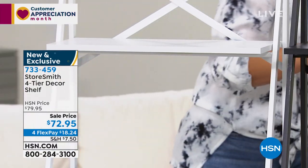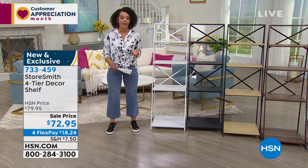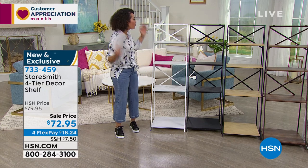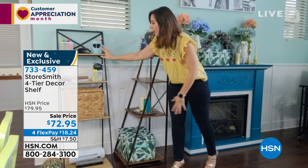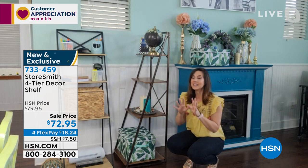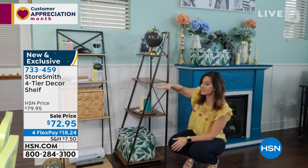Item number 733-459. Several dollars in savings — this is brand new this month and the first time we've offered it for $72 and some change. You also have an extra month on flex pay, so $18 and some change gets this home. Rebecca, what are people using it for most? The office — so many people have to work from home now, and you still don't want to lose the beauty of your house. Storesmith always wants to add to your home, never detract, while also giving you organization.